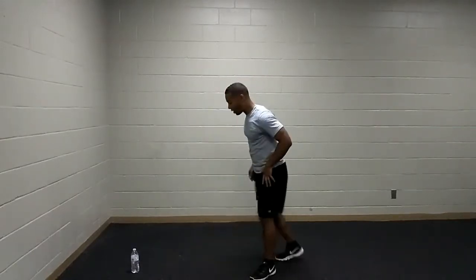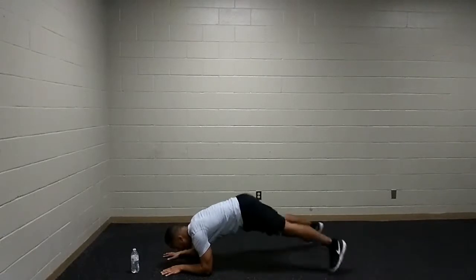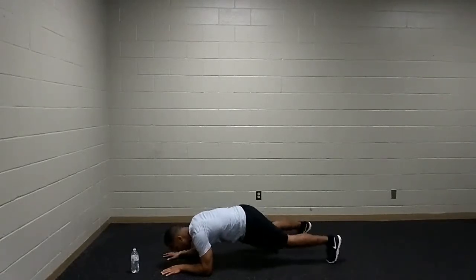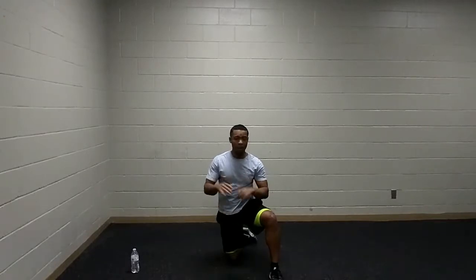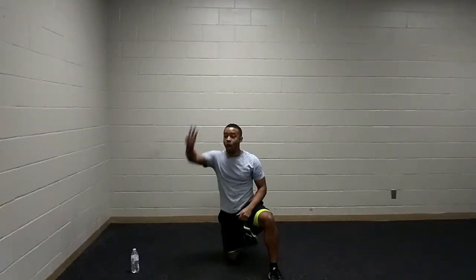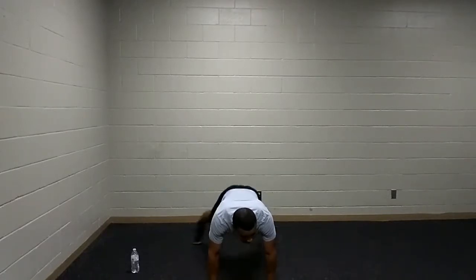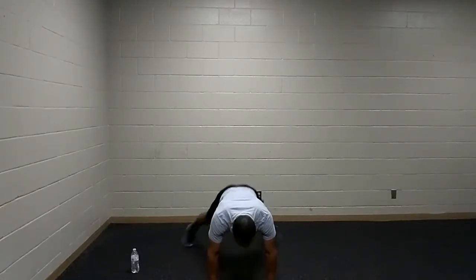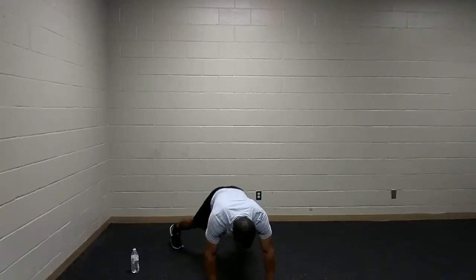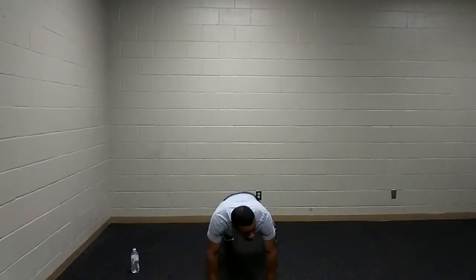We have our plank jacks — starting off either in that high plank push-up position or dropping down to the forearms. Jumping the feet in and out, or walking it in and out, going at your own pace. After this, we're going to have about a one-minute active recovery. So let's fight for it — lower those hips just a little bit. You can jump those feet in and out or walk it in and out.